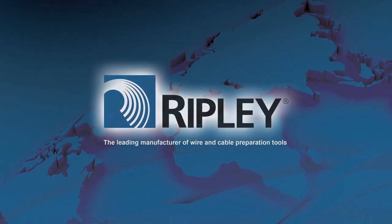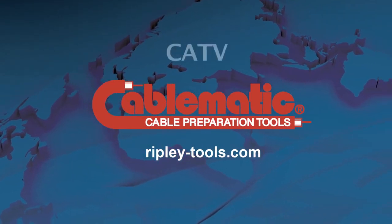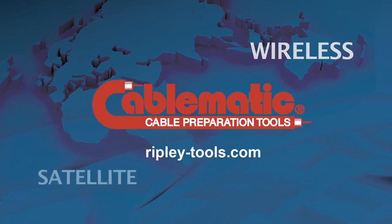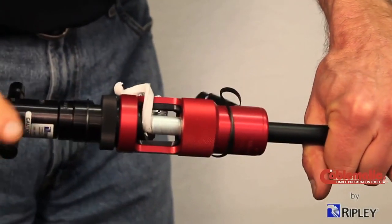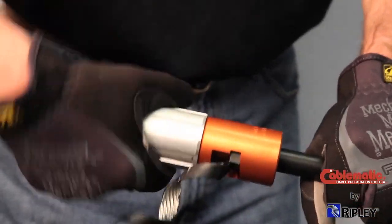Ripley's Cablematic brand of tools offers quality cable preparation solutions for the CATV, telecommunications, wireless, satellite and home integration, and security industries. The Cablematic product line includes coring and stripping tools, drop cable trimmers, and compression and crimp tools for nearly every application.